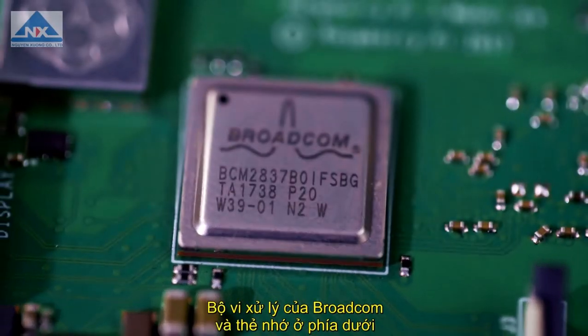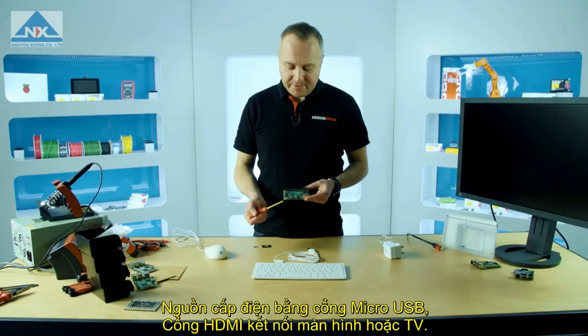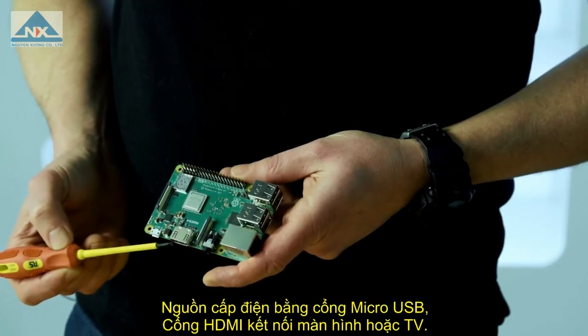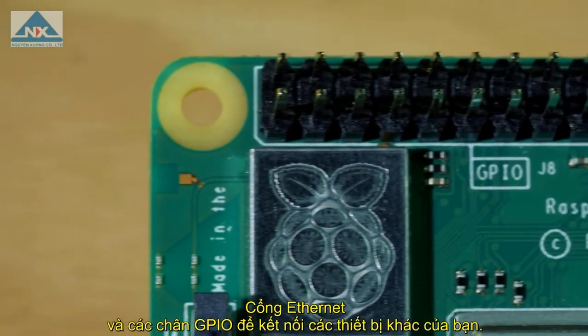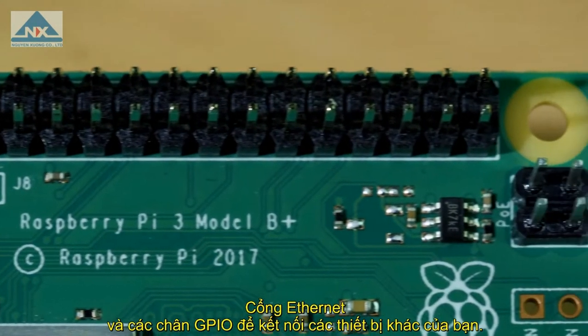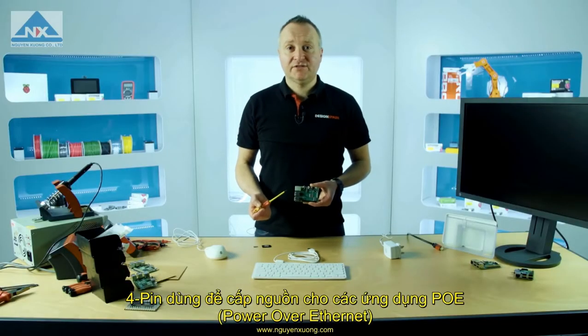We have our Broadcom processor and memory underneath. We have our wireless can here that includes Bluetooth. We have our micro USB power supply input. We have our HDMI connector to your screen or TV. We have an Ethernet connector. We have our GPIO pins here — this allows you to connect your hardware projects. Finally, we have four pins here for power over Ethernet applications.